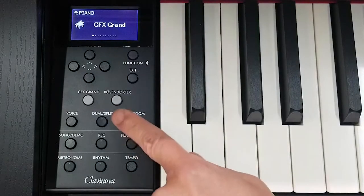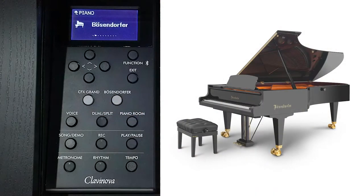And now let's take a listen to what this piano sounds like when you set this to the Bösendorfer 9-foot 6-inch Imperial Grand sound.